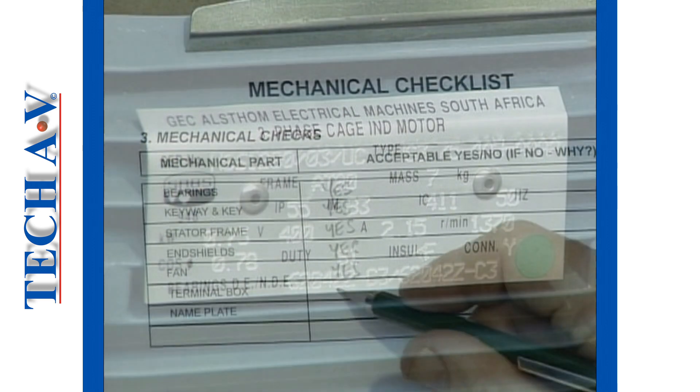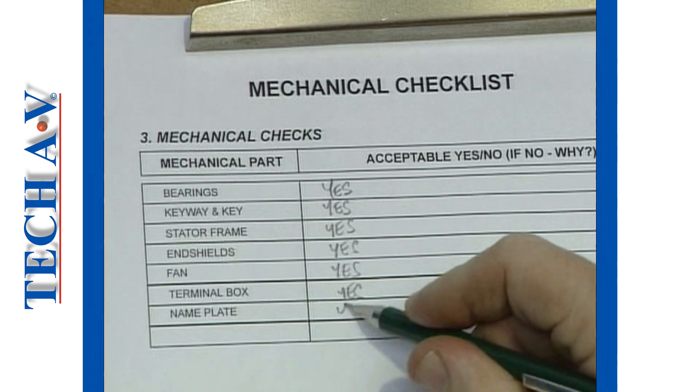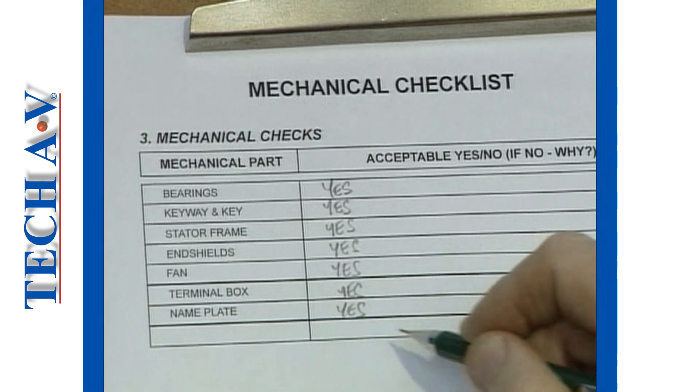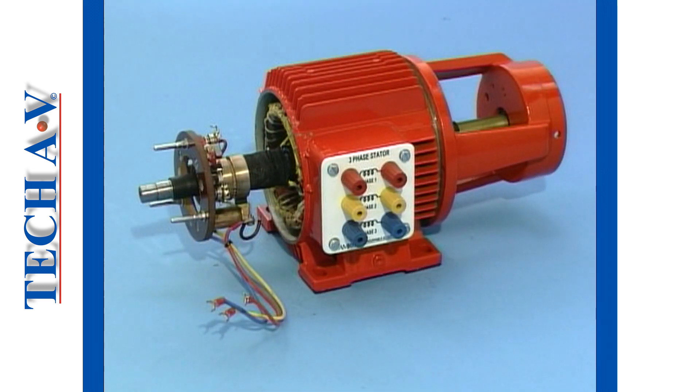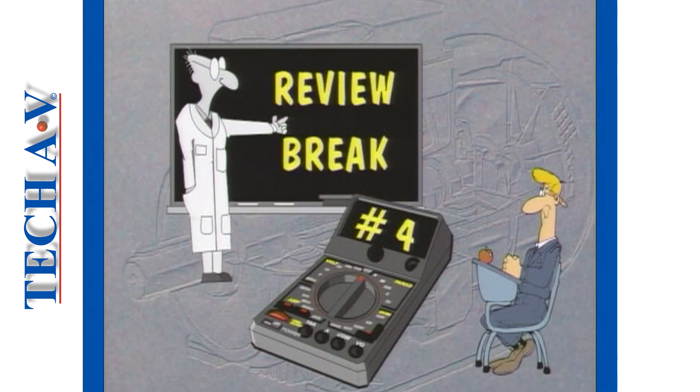Remember to record the results of each examination or test. Any faults or defects must be noted on the checklist. After the break, we will discuss the slip ring motor. See you next time!